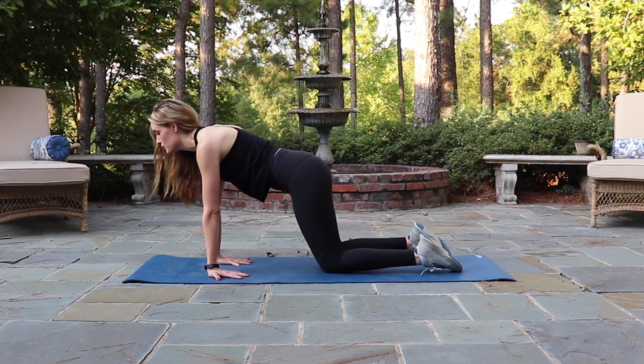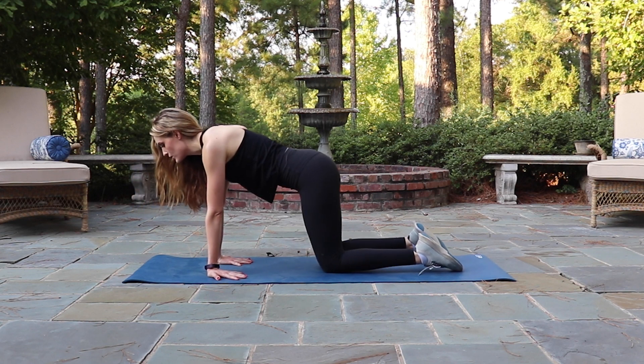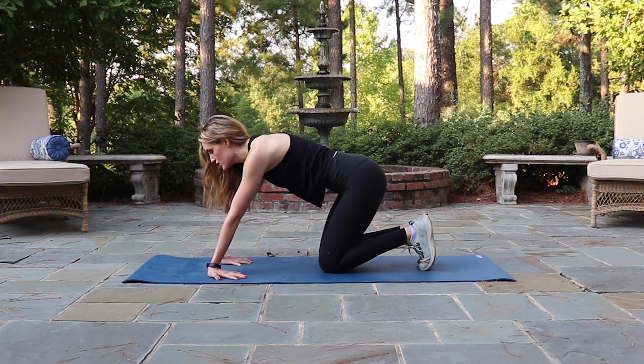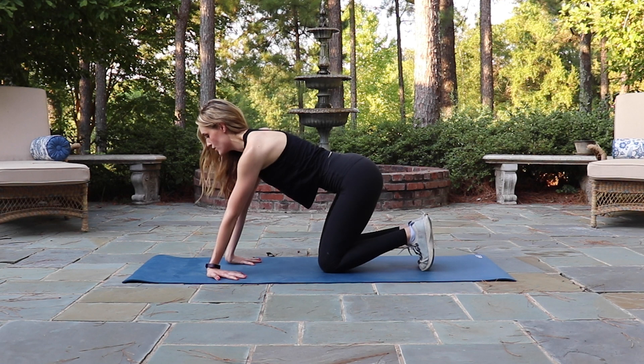In either position, start by shifting your weight forward so it's primarily in the palms. And then very slowly start to shift your weight back, keeping the heels of your hands down as long as you can, feeling a stretch for the forearm, the wrist, maybe even into the palms.